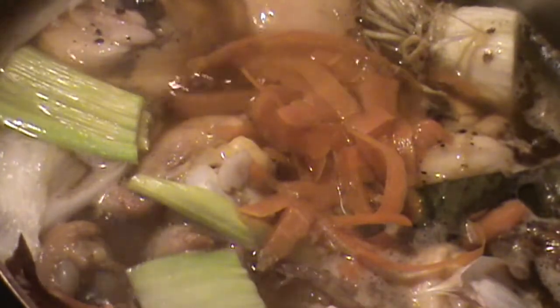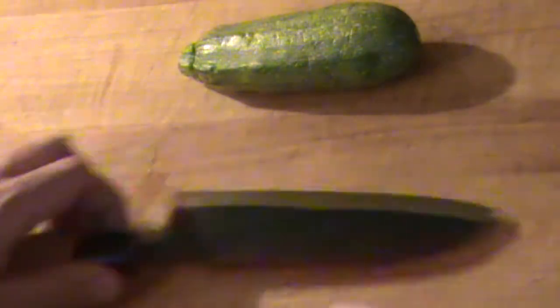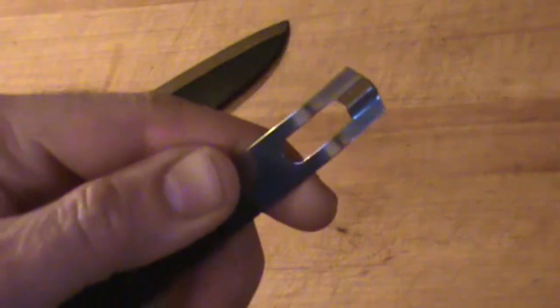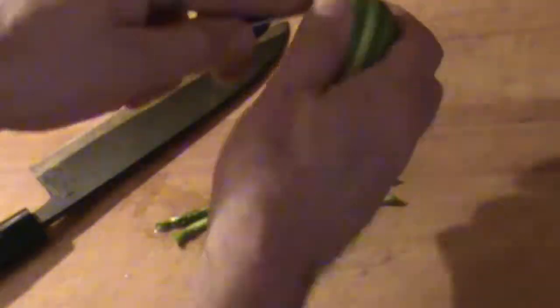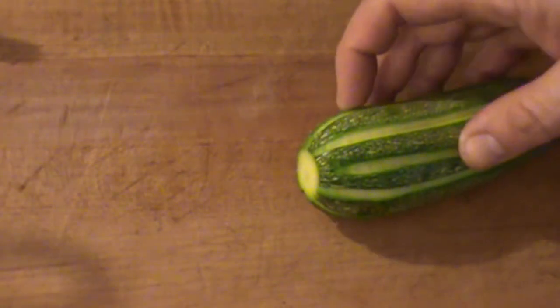A quick garnish for you today — I've got this awesome little zucchini. I'm going to cut off the top and the bottom, minimal right there. I'm going to use a channel knife and put some markings down it very quickly.